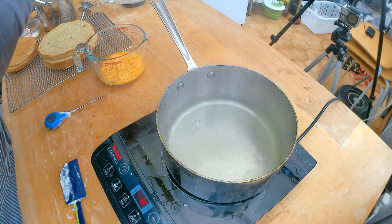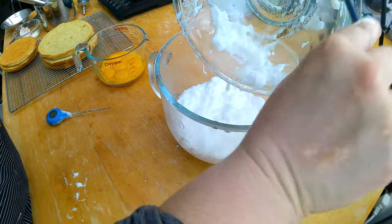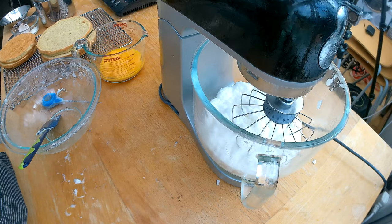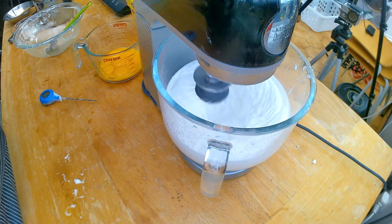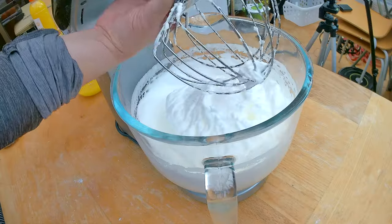It has reached temperature so I'm gonna move it off the double boiler and transfer my egg whites and sugar into the bowl of my stand mixer, where I'll continue beating it until it has reached a stiff peak. Then I'm gonna set the stiffened meringue aside and wait for it to cool down.